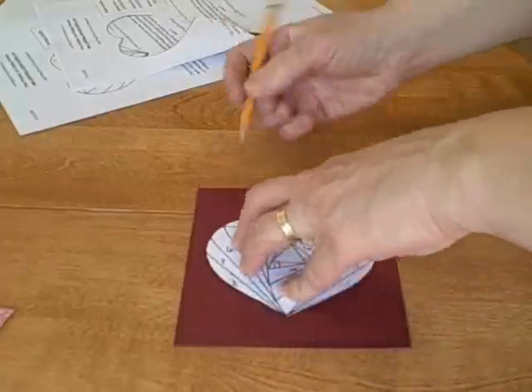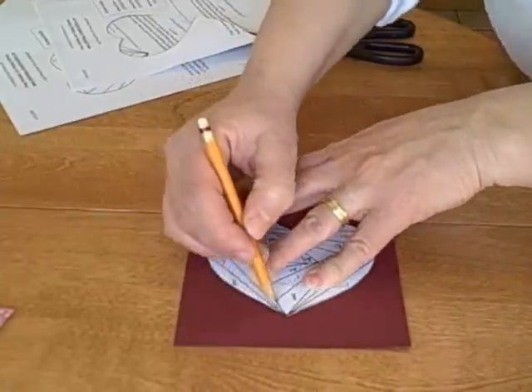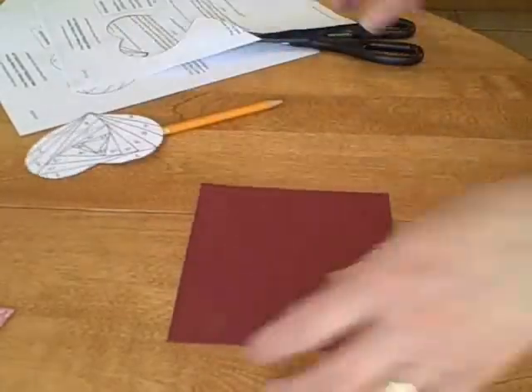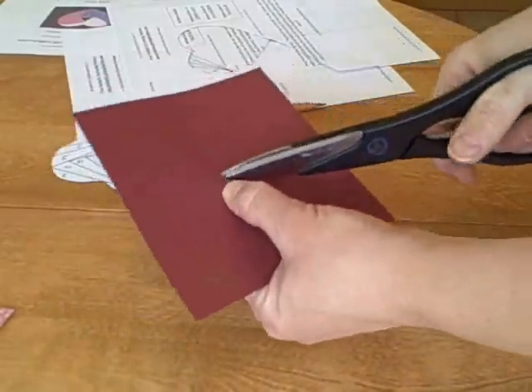Then you take your pattern, you cut it out, and then put it on your piece of cardstock and trace around it. I've marked the back of it with the letter B because that's where you're going to be taping everything, so you want to remember which side you're on. Then you're going to cut out the heart.